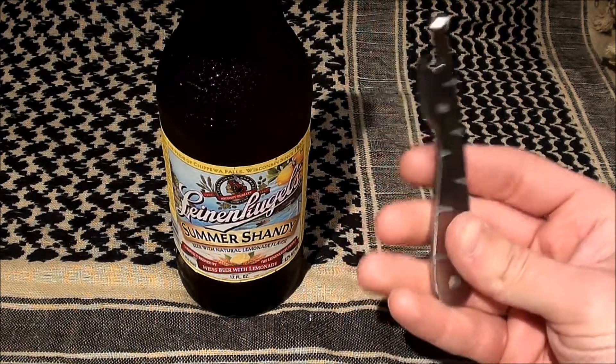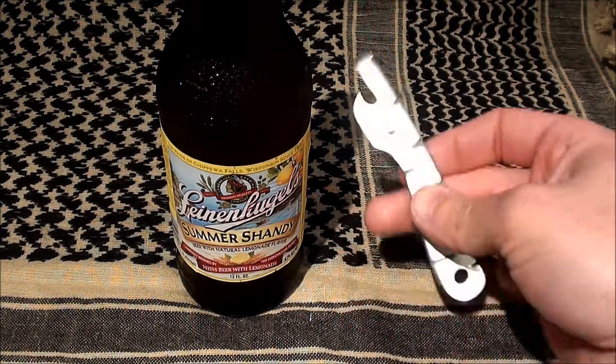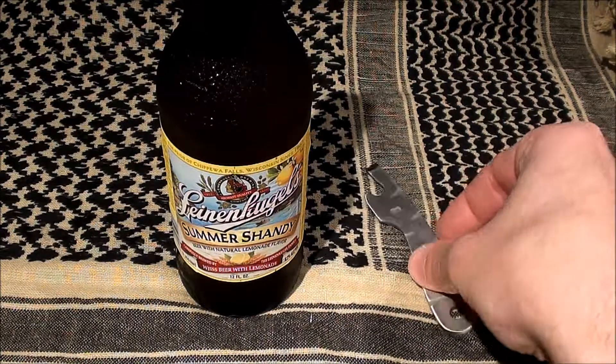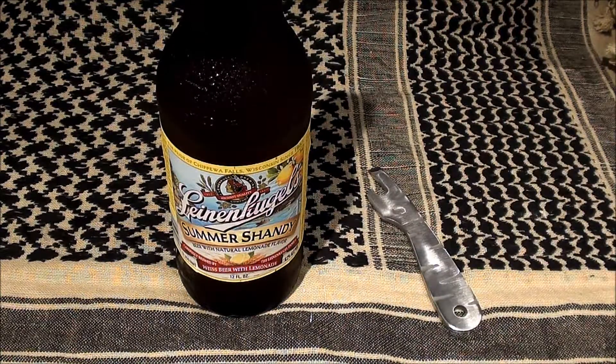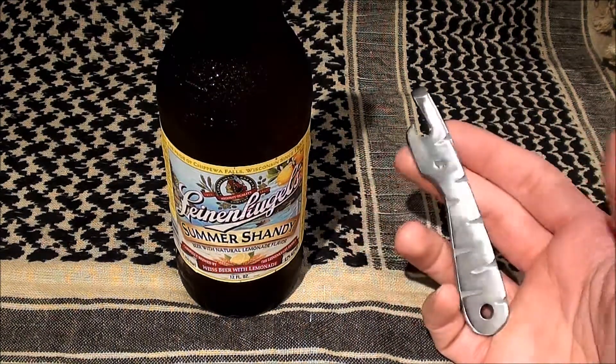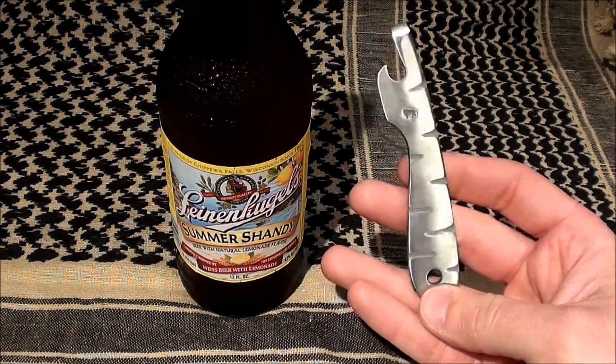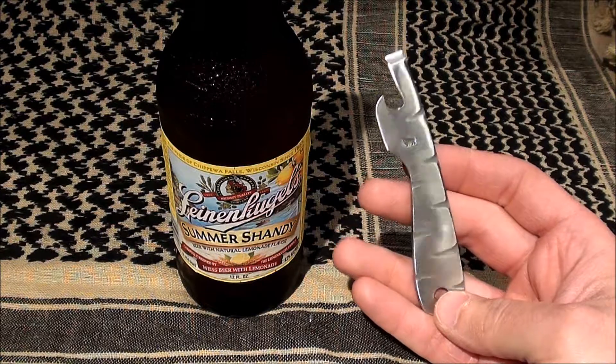But this was actually a limited run. I had contacted LT about getting one made and he said that they weren't going to be doing anymore. So I was kind of out of luck, but I had posted on the Underground asking if anybody knew about it. And Green Wolf actually was nice enough to give me his Cap Napper — just asked me for the address and mailed it right to me.